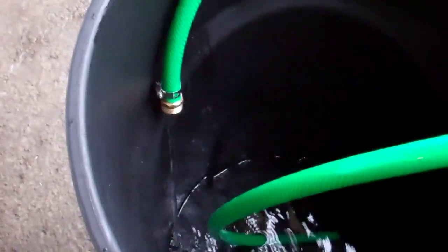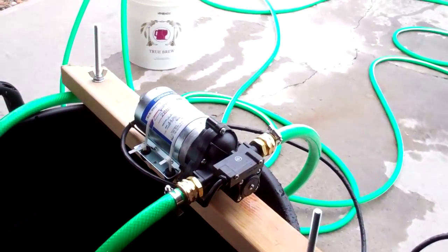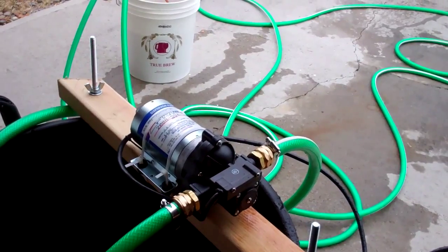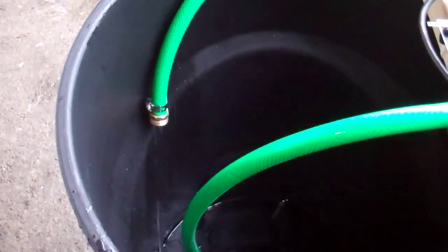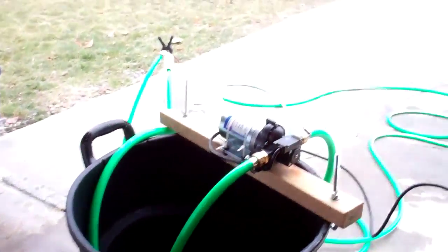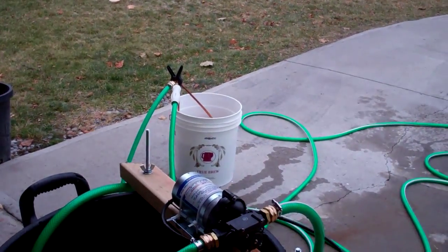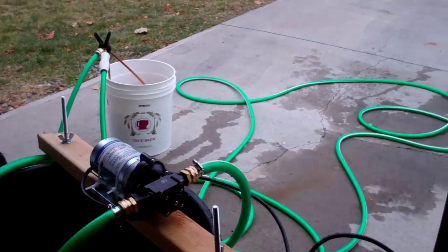There we go. I'm going to load test it for a while and make sure it's okay. Now the other thing I'll be able to do is once I chill my wort with the cold water, it'll be hot water in this garbage can. So I'll have some hot water for cleaning out in the garage — I'll be able to clean up the mash tun and the kettle and everything with hot water instead of cold water, which would be very nice.